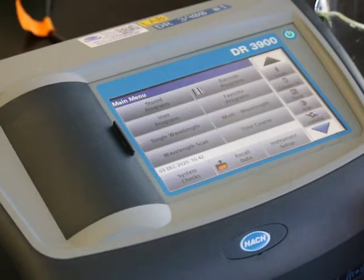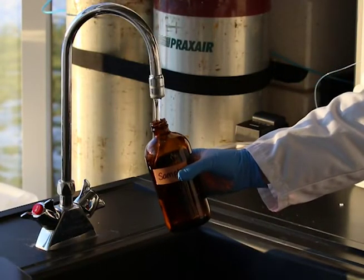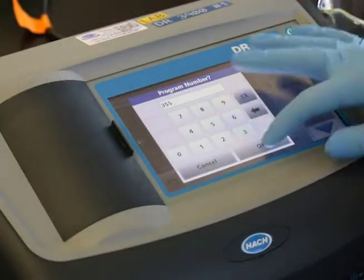We will be using a HACH DR-3900 spectrophotometer for our demonstration. Samples must be collected in clean glass or plastic bottles. Start your instrument and select the appropriate program for nitrate measurement.